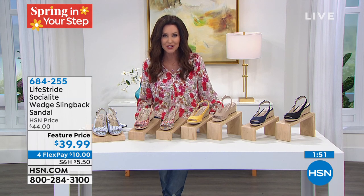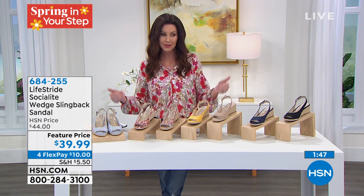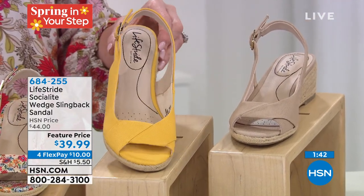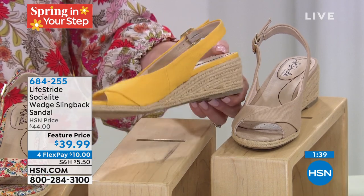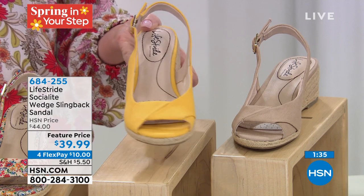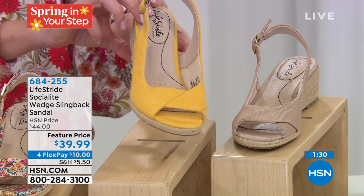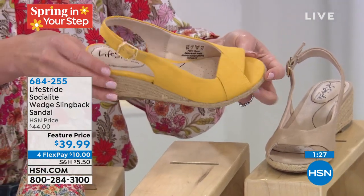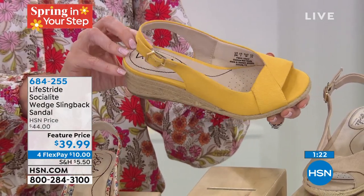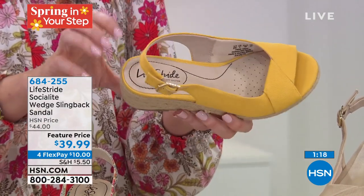You won't find Life Stride for under $40 anywhere, and you can get it home for $10 on any credit card. Here's the thing — even with shoes, if you go to department stores you can't try them on anymore. Here at HSN you just mail them back within 30 days if they don't fit or weren't your favorite — no questions asked, even if you've worn them around. We want you to be comfortable and happy. It's $10 on any credit card, item number 684-255.